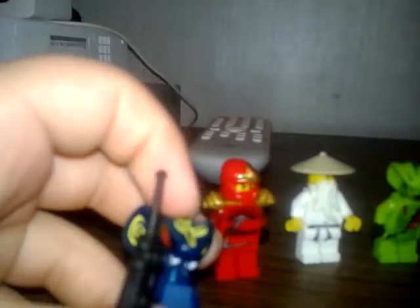Here's the blue snake that I got. I don't know what his name is, but I'll let you guys know what his name is. He has a little walkie-talkie that I put in his hand. He has those red eyes.